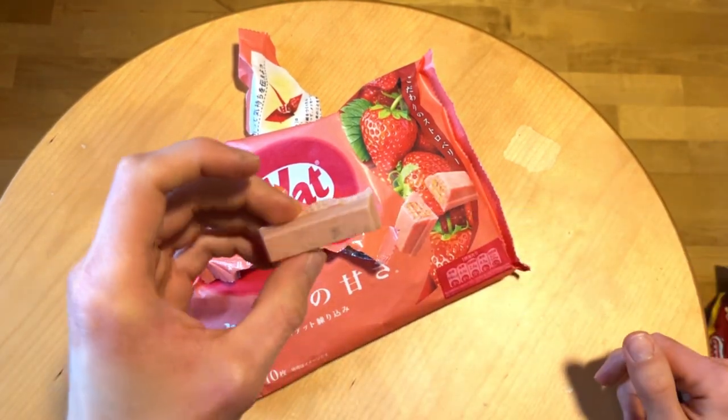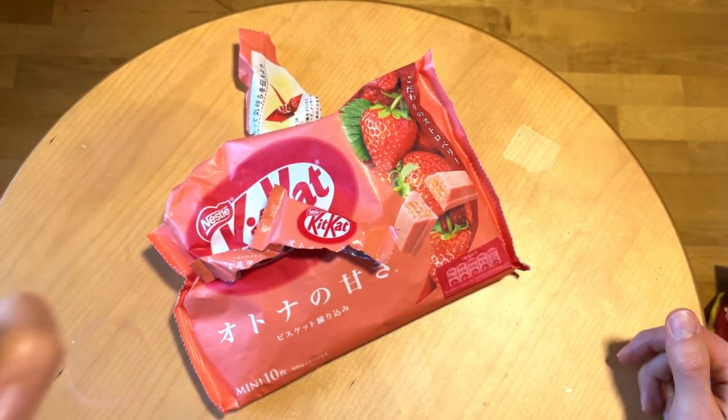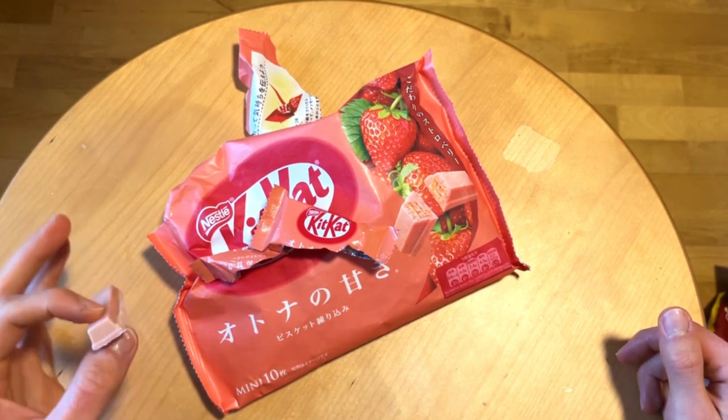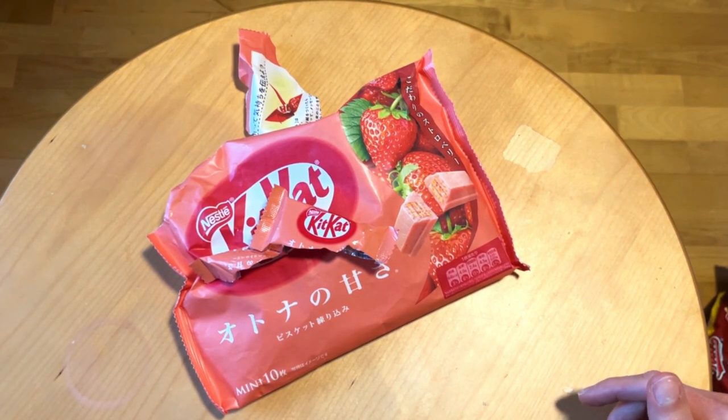Basically two of these sticks here, and smells strawberry. I think this is white chocolate. But yeah, let's have some taste and we're gonna see how good these even are.